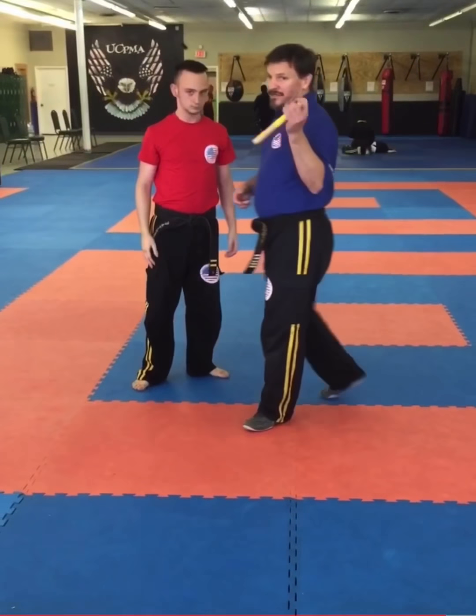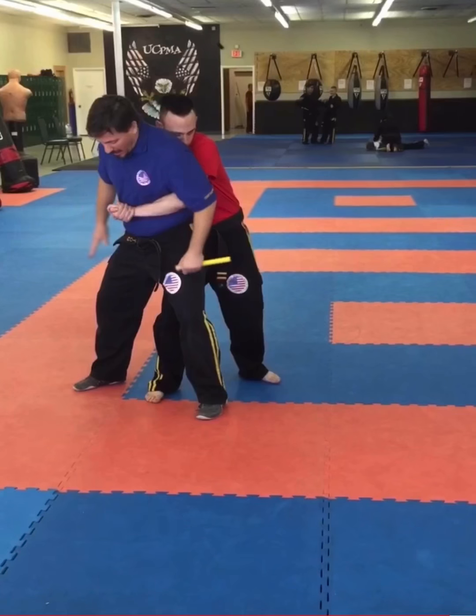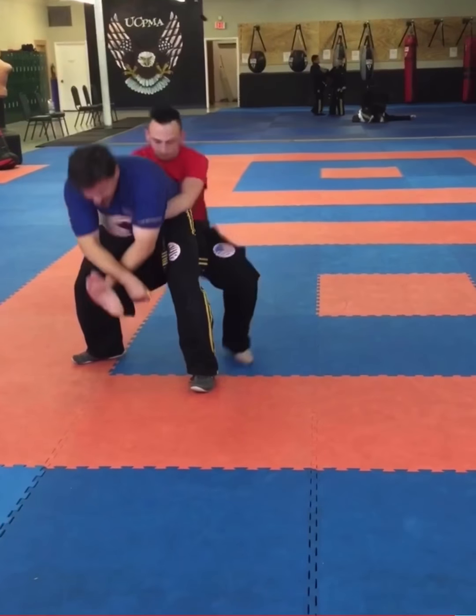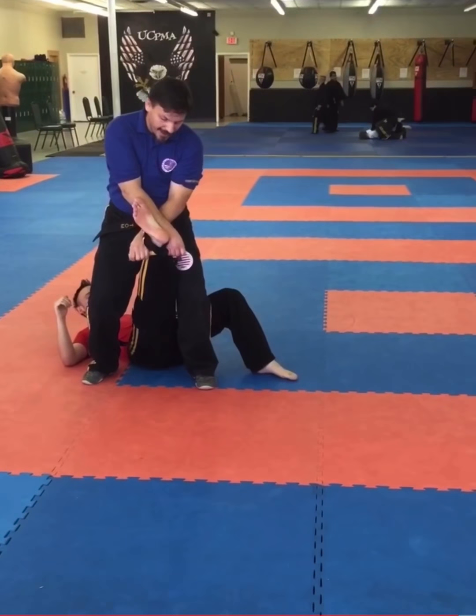Same technique done with the pocket stick. He's grabbing. I move to the outside and once again sit into the leg so he rocks back on his heel. This time, I stab behind his leg and grab the pocket stick. As I come up, not only did I take him down, but I also have an ankle lock.